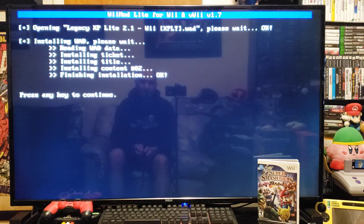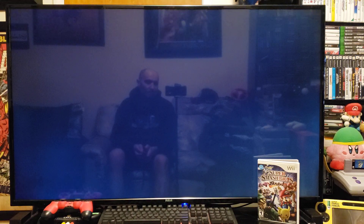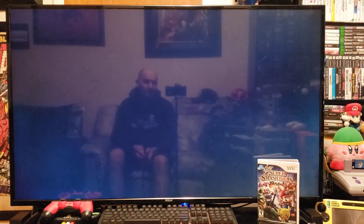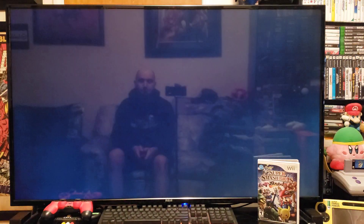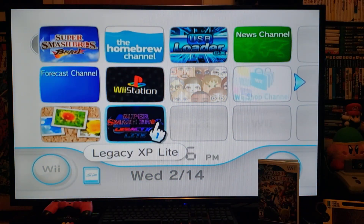Press any key to continue, press B, then press Home. That should take you back to the Homebrew Channel. Now press Home again to exit to the system menu. You should now have the channel for the mod — there it is: Super Smash Bros Legacy XP Light.